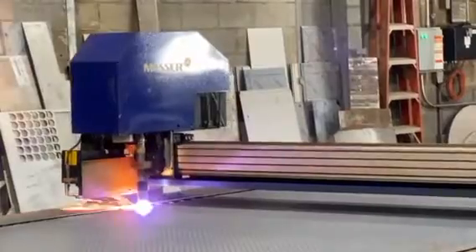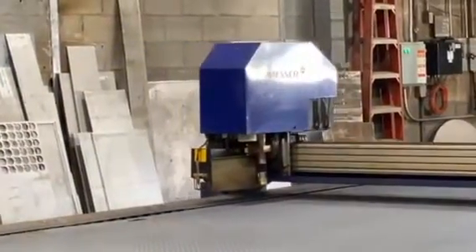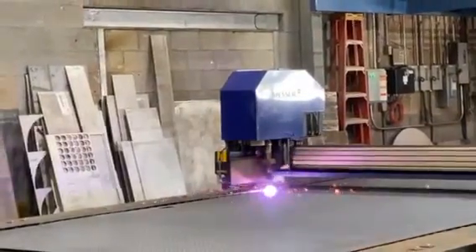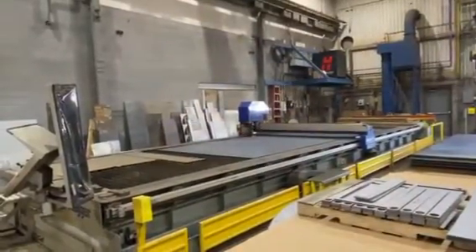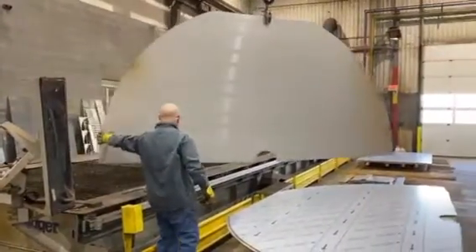Basically everything that we make here usually comes off of the table in some way, shape, or form. As for what types of metal it cuts — we do anything basically that the customer orders. Usually we do stainless, hot roll, or aluminum, but we can do basically anything.